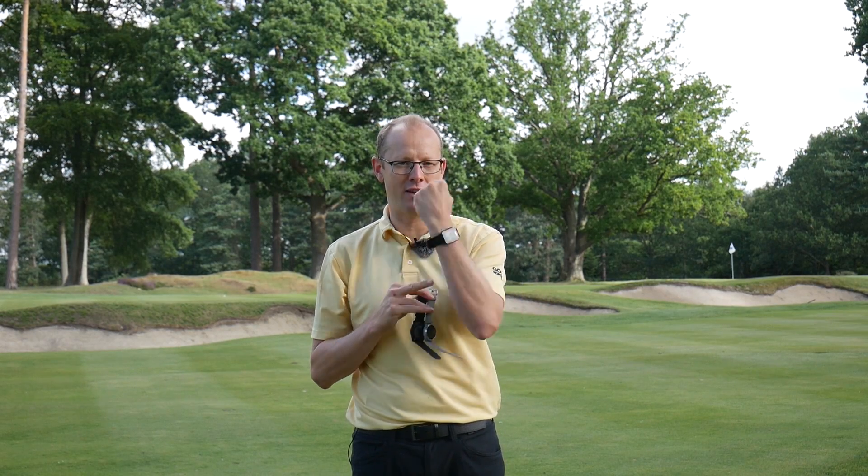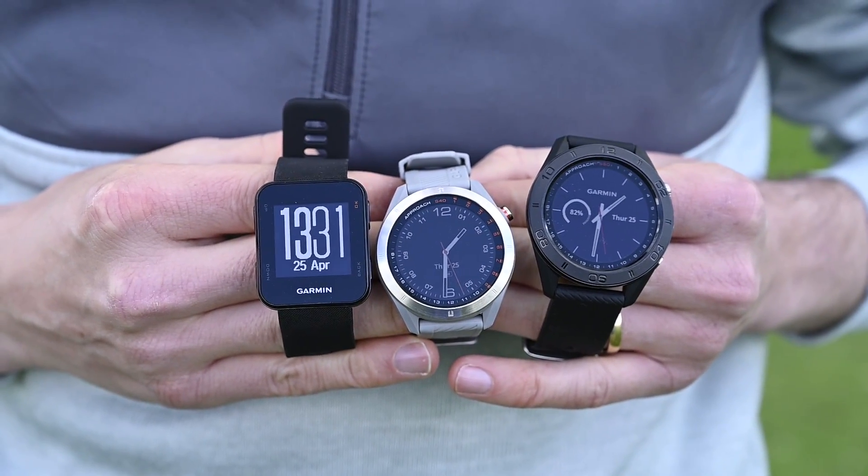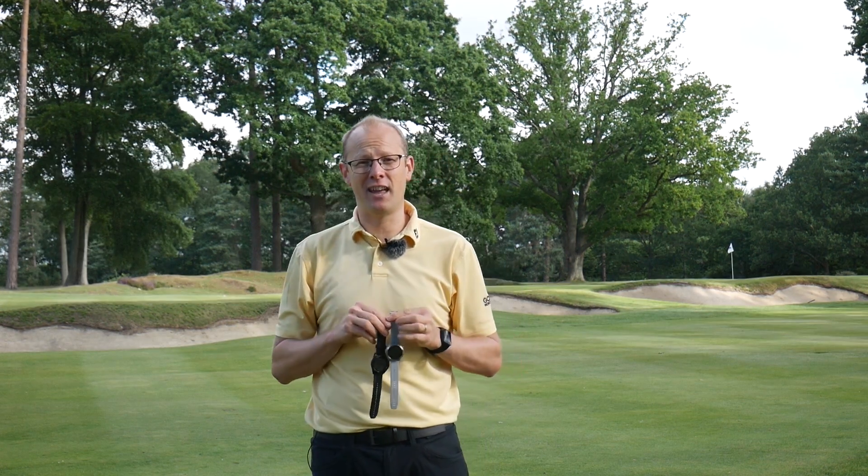In this video we have three Garmin watches: the entry level S10, the S40, and the S60. There is a difference in price of around about £250 between the S10 and the S60 at the other end, and it's not an insignificant amount of money. That's why it's important to have a good think about which one might be right for your game.